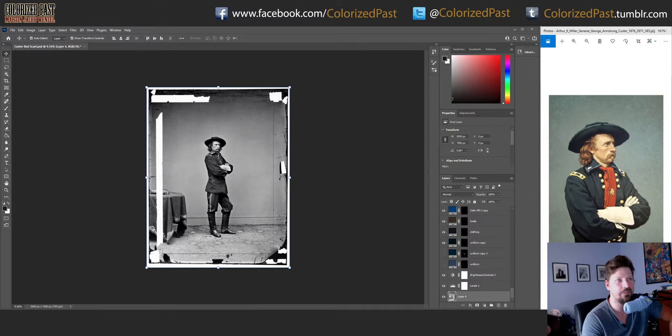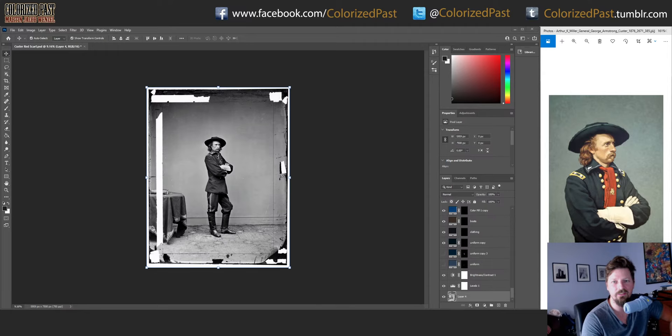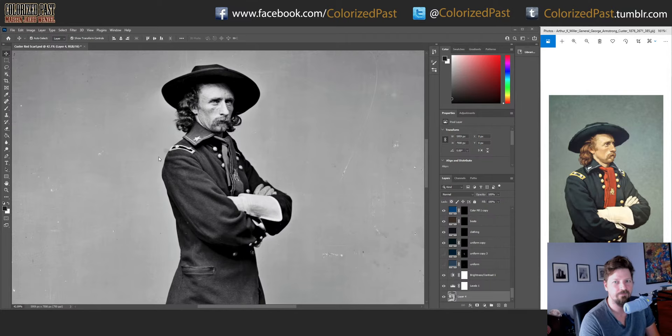A little bit different video here — doing some colorization, working my way back into doing this. I got a commission to do this portrait. In this portrait, he's Major General George Armstrong Custer. This photo is from about the end of the Civil War, sometime 1865.